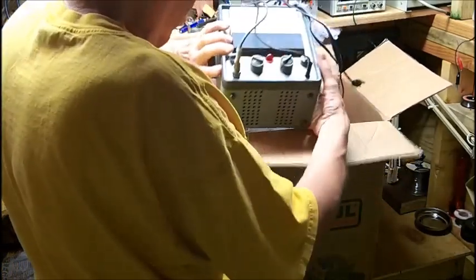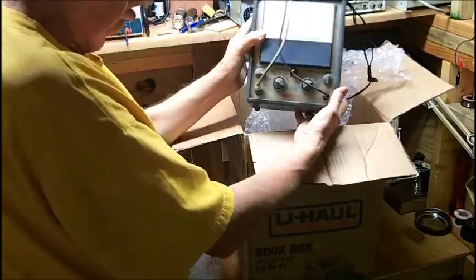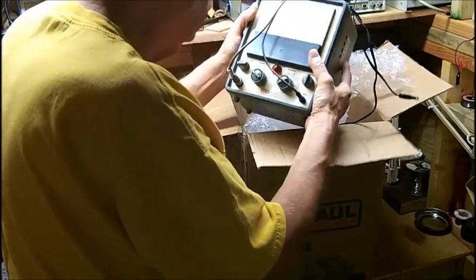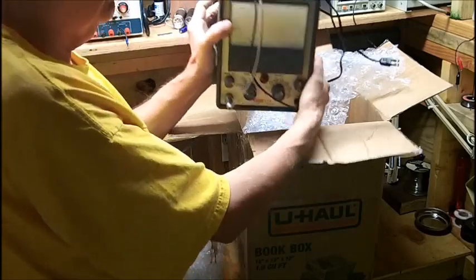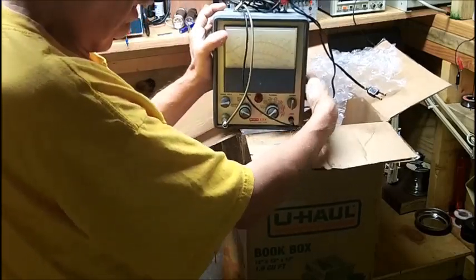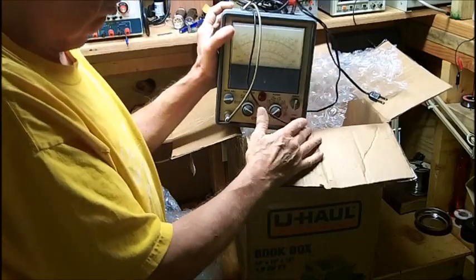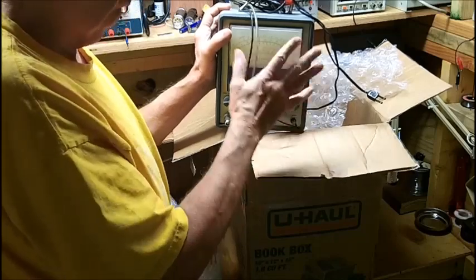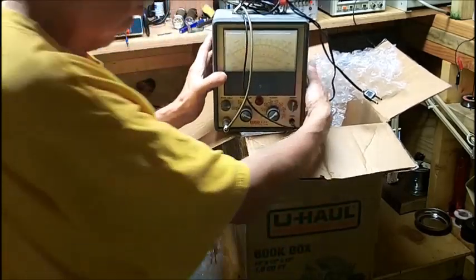Oh, that's a beauty. That is a beauty. And this is all calibrated — he calibrated this. Don told me he has the high-end equipment, the really good stuff, and he calibrated all these pieces and rebuilt them as well.